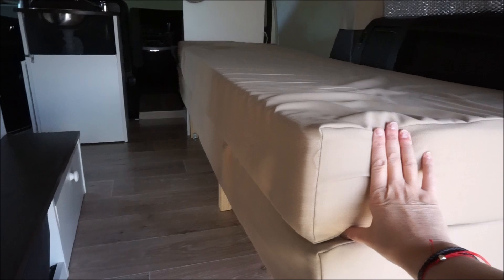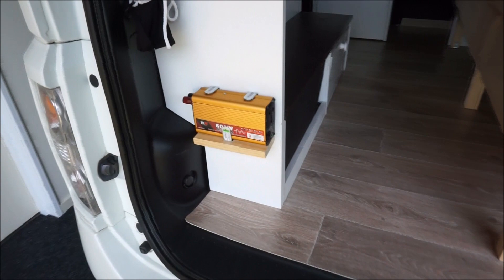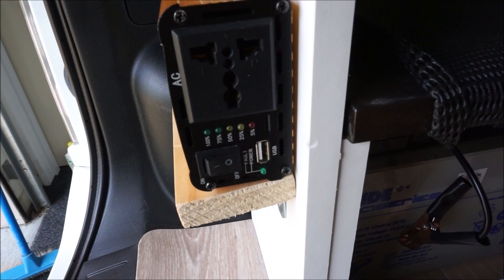This is the underneath, so you've got plenty of space under there. We have an inverter here, and under here there's a battery. Once you connect that, you're able to charge your phone, charge your laptop. As you can see, you've got the USB and the plug socket there.